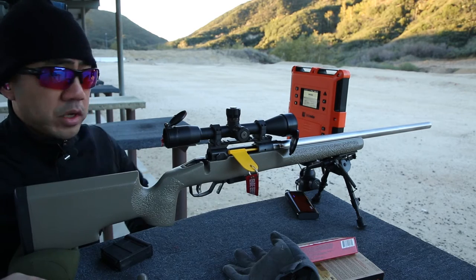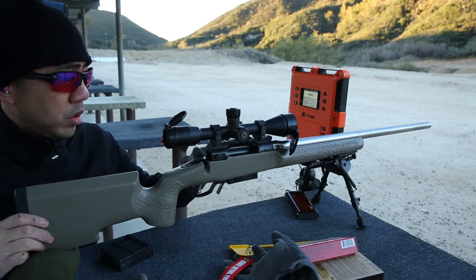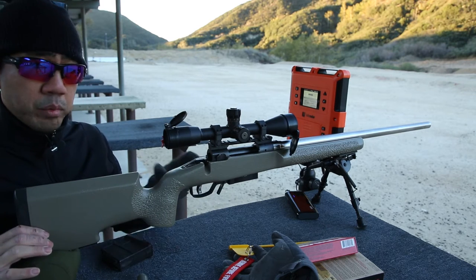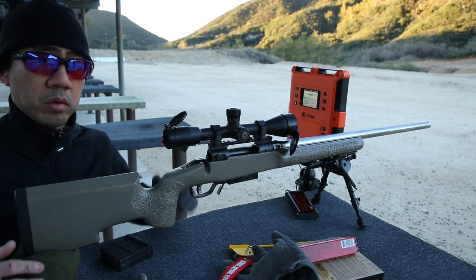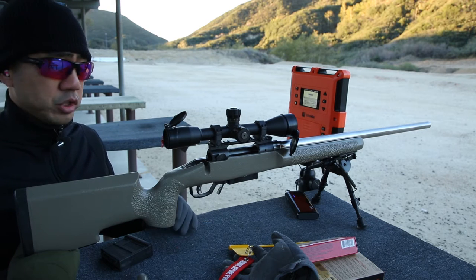I have an article in my blog about bore sighting — you don't need a laser. All you got to do is remove the bolt, fix your bore on a target, look through the barrel to line up the bore with the target, keep it in a fixed position, and adjust your scope accordingly until you get the reticle on target. That should get you pretty much on paper, and in a couple shots it should be zeroed.